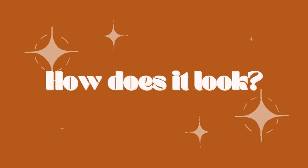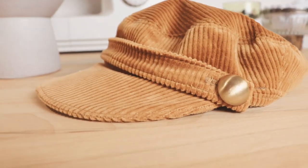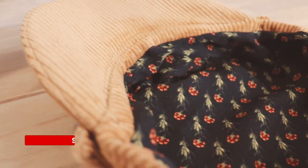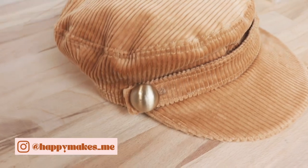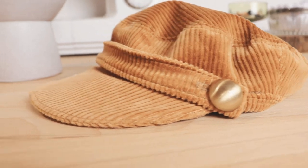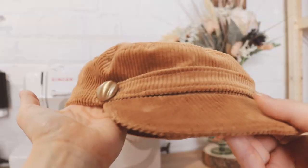So how does it look? If you enjoyed sewing this cap with me today, I'd really appreciate it if you gave this video a like and subscribed to my channel so we can keep making fun stuff together. Also let me know in the comments what you call this thing — is it a newsboy cap, a fisherman's cap, a baker boy? I don't even know! Whatever you call it, it's freaking adorable and I can't wait to sew another one. And if you love free sewing patterns, make sure to check out my next video. Until then, I love you and appreciate you for watching — happy making! Bye!